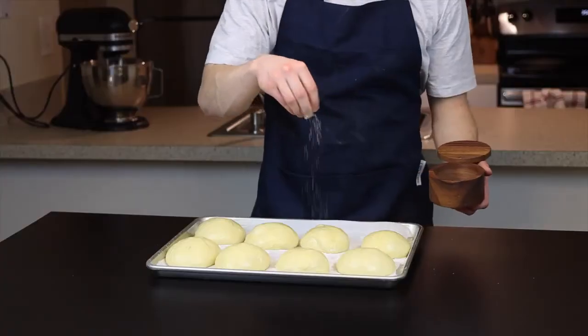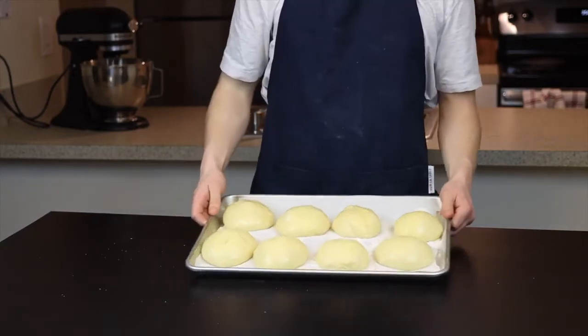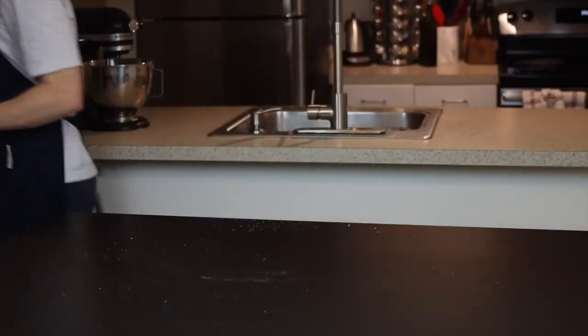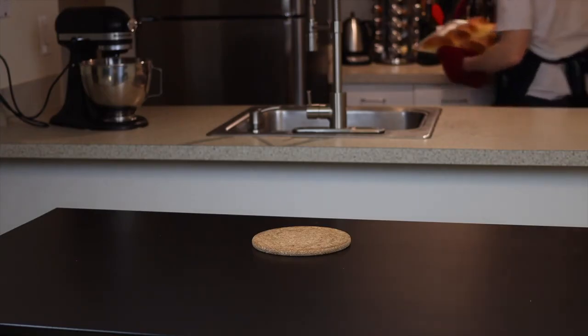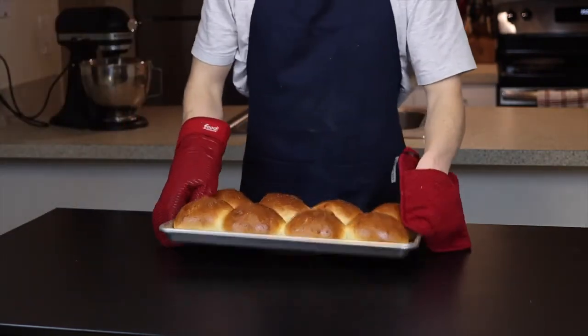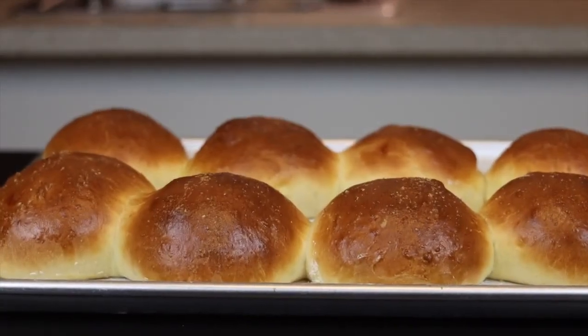Brush the egg wash generously all over the buns using a pastry brush. I also like to add a little sprinkle of flaky salt over top for some extra flavor, but that's up to you. Bake at 350 degrees Fahrenheit until the tops are deeply golden brown, which should take about 25 to 30 minutes. Keep in mind that if you're baking eight buns on a standard-size tray they will end up touching, so if you want the crust to remain completely intact you'll want to bake them in smaller batches.